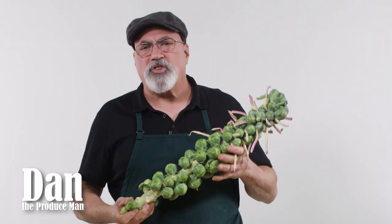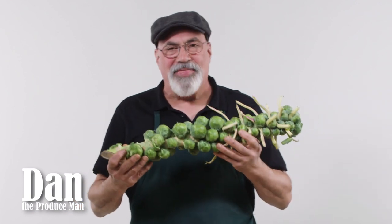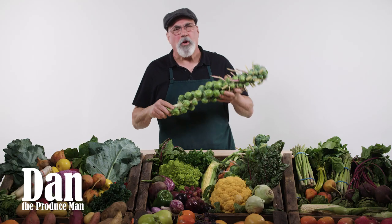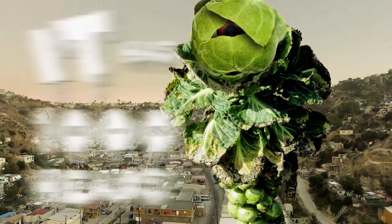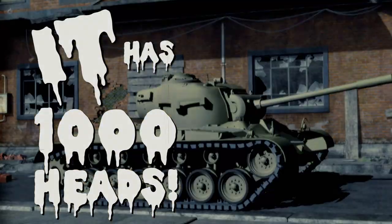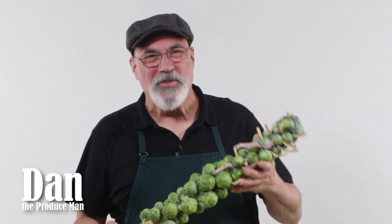Brussels sprouts were described many centuries ago as the cabbage bearing a thousand heads. Well, there you go — sounds like a good horror movie, huh? The thousand-headed cabbage? I'd pay money to see that movie.